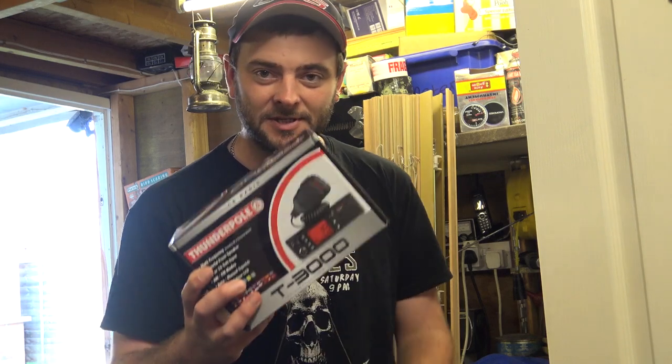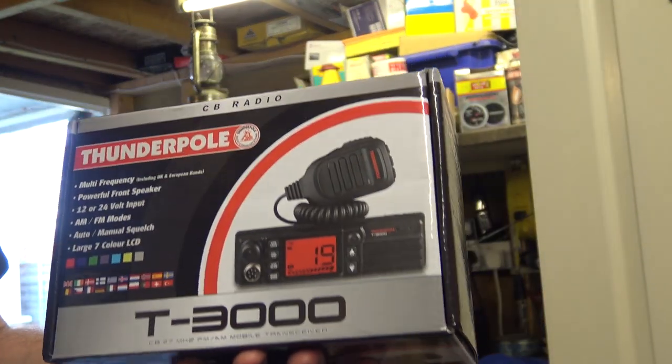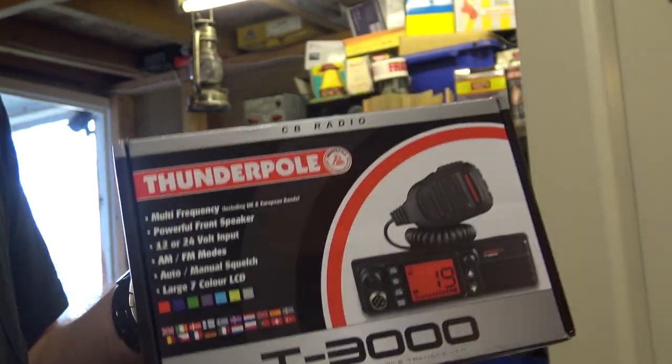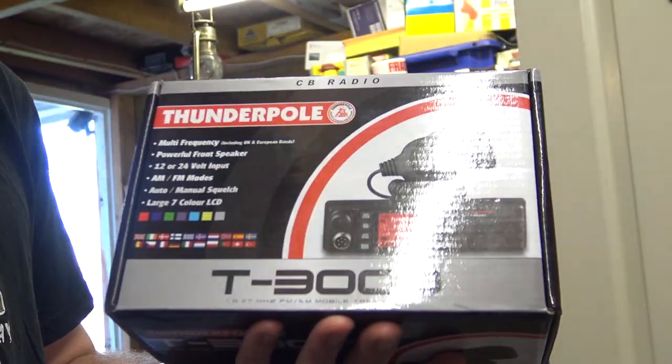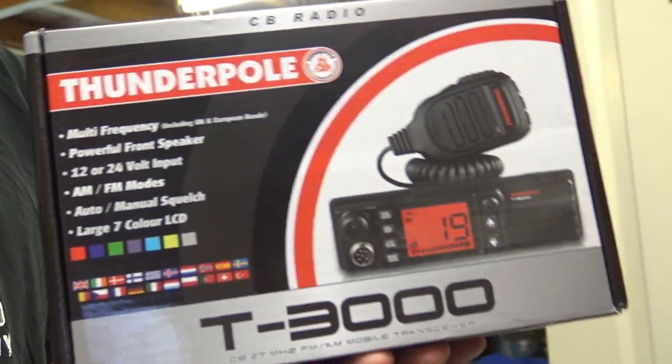All right there you lot, hope you're all well. Hope you've been enjoying this weather — in England it's been quite warm and reasonably nice. I'm here because, as you've probably seen by the title, I've got myself one of these Thunderpole T3000s. It's literally just arrived today — I had it on pre-order. There's a bit of a rattling, which is a bit concerning, but we'll go into the shack and have a look.